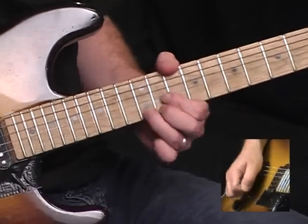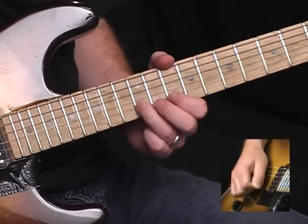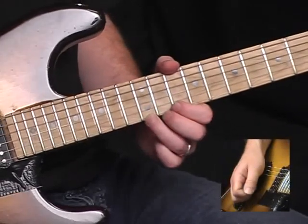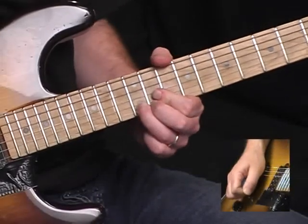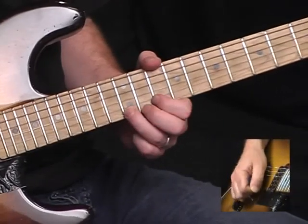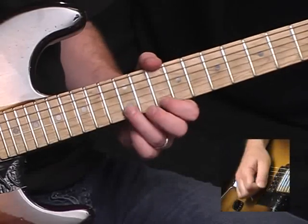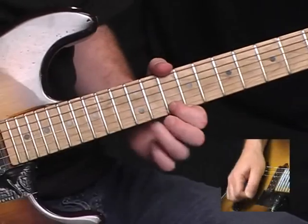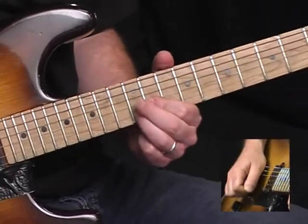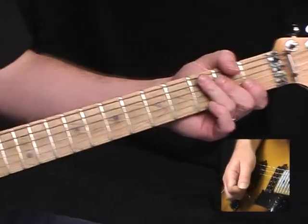The next part: that's a bend on the twelfth fret on the high E string. Come back down — ten, then ten to twelve on the high E, ten on the E — finally landing on twelve on the B string.